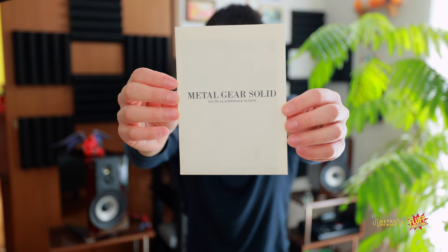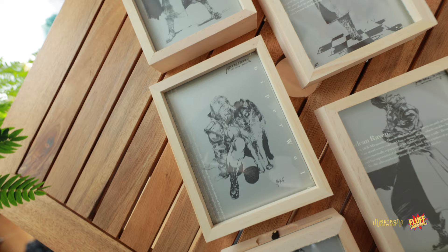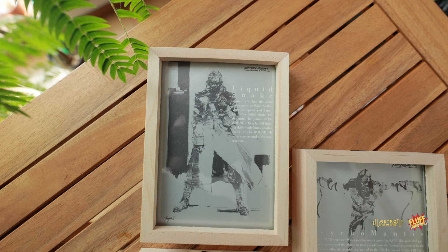The first item I want to show is this little envelope that says Metal Gear Solid Tactical Espionage Action. Inside the envelope were postcards — here's one of Decoy Octopus, super cool. I wasn't expecting this to be part of it. I currently have them framed because they're all going up in the game room. I actually collect postcards and wasn't expecting those to be included, especially since they weren't outlined — maybe they were a pre-order bonus or something similar.